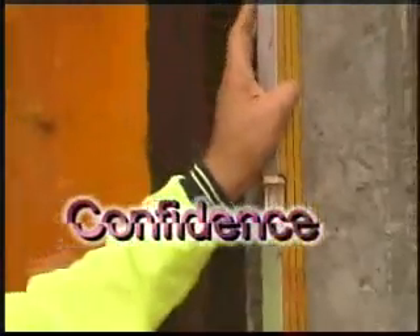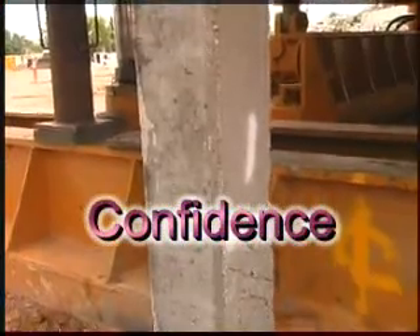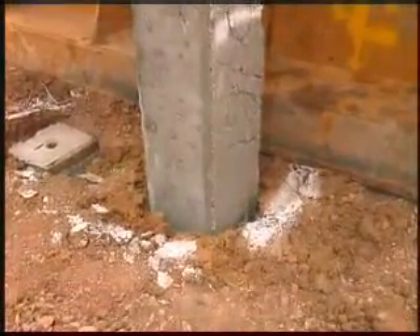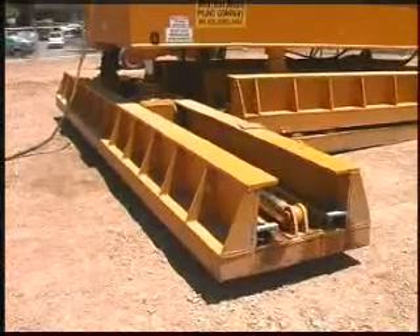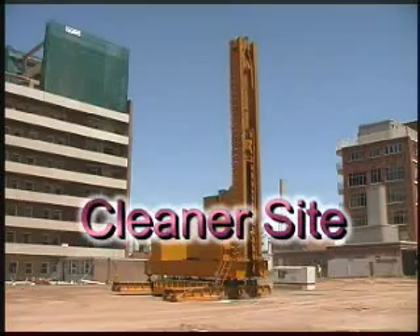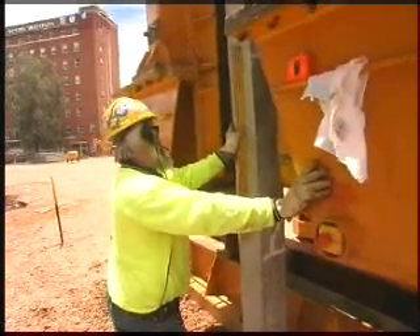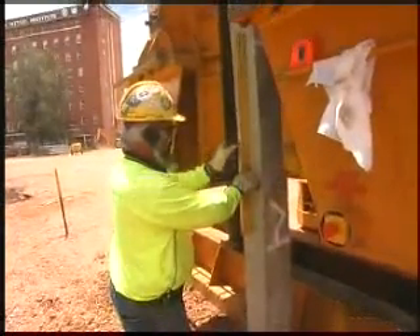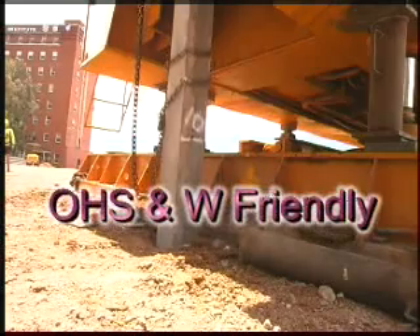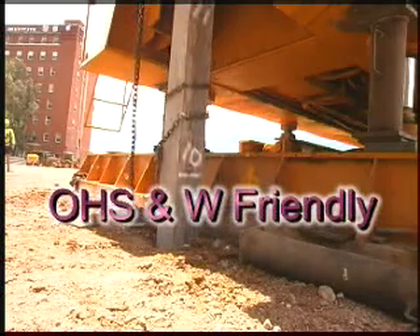G-Pile means you can have confidence in the pile's carrying capacity. Because of the pressures applied, each pile is effectively proof-loaded to failure during construction, so you know it's reliable. Thanks to its compact nature and superior mobility, the G-Pile system means your site works will be much cleaner compared to other piling techniques. G-Pile is so quiet, vibration and pollution free, it helps reduce the likelihood of occupational health, safety and welfare claims, particularly relating to hearing loss.